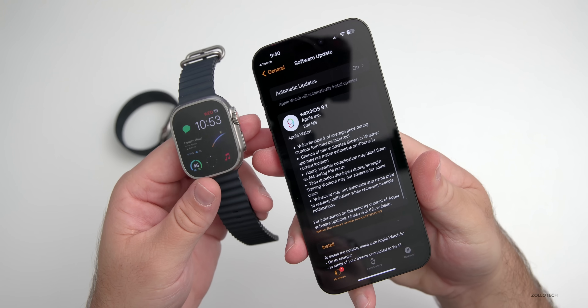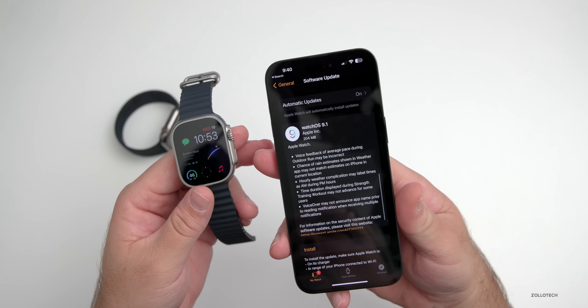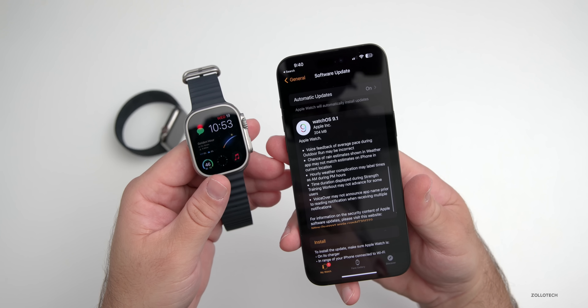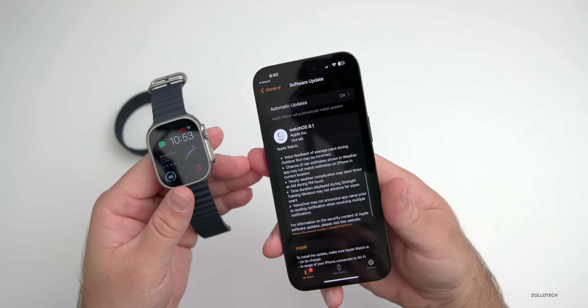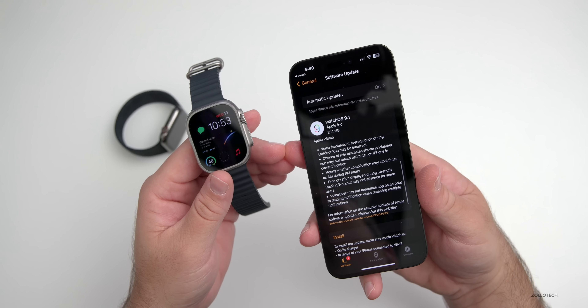This came out at 204 megabytes on the Apple Watch Ultra, which is a fairly small update and should be about the same size on any device you're updating. When the final version comes out it could be around that size, maybe a little bit larger — it just depends which version you're actually upgrading from.